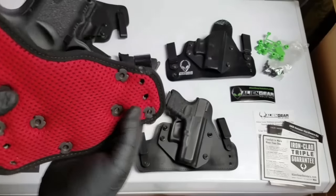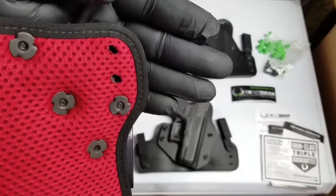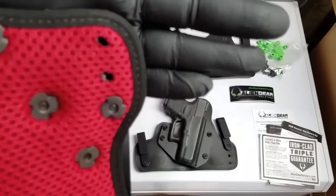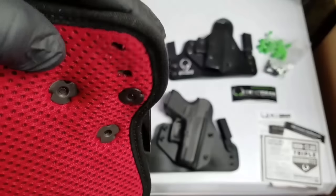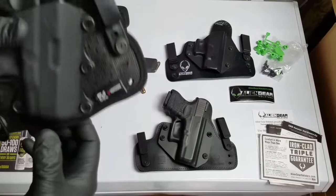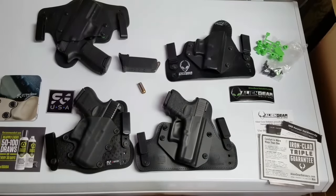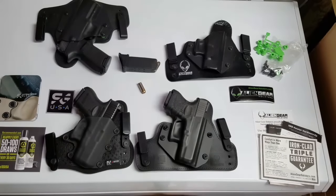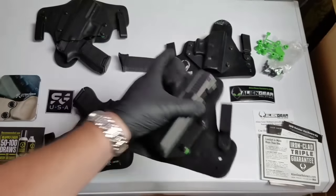One thing I did notice that may cause a problem in the future is these what I call naked holes in the back. They did use something like a heat gun to singe the edges so it wouldn't unravel, but part of it didn't get singed and I could see it fraying in the future. Regardless, I still gave quality points to Stealth Gear - not taking anything away from Alien Gear either, because that backing material has lasted me between three and four years already with nothing wrong. Comfort definitely goes to Alien Gear - that backing made all the difference in the world.